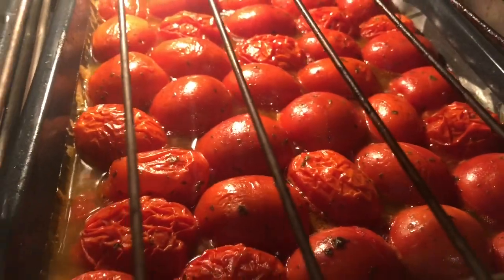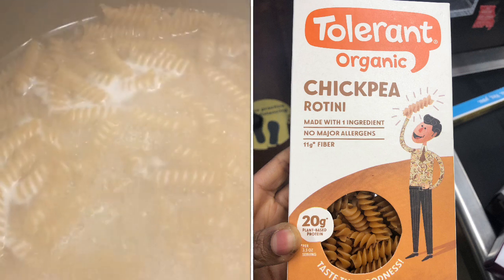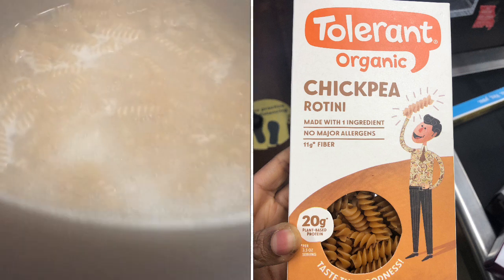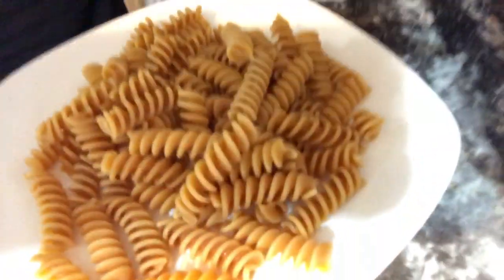I'm also making those chickpea noodles — bring to a boil. We're adding mushrooms for the meat. Once all the ingredients for the pasta are done, you put everything in the food processor and just blend it up. It is now blended and we've got our noodles here, so let's top it!